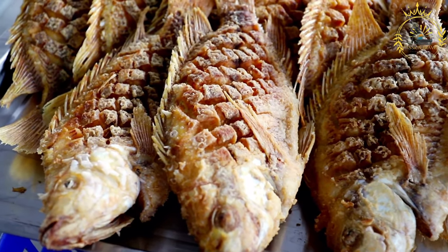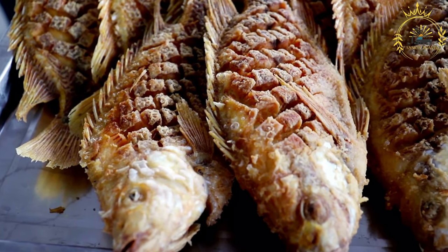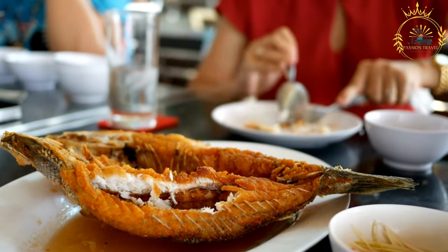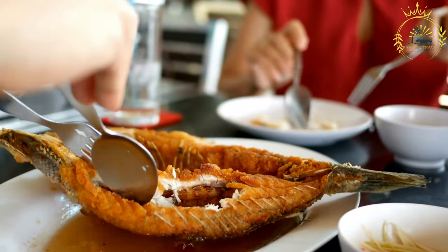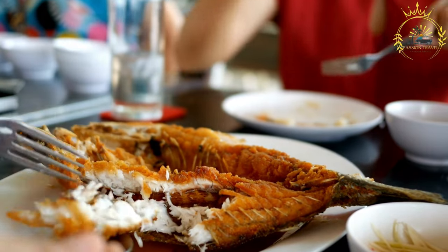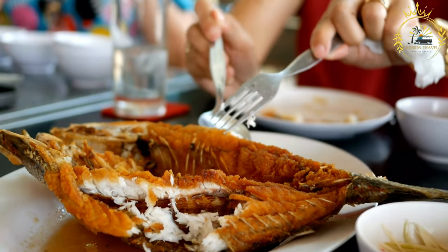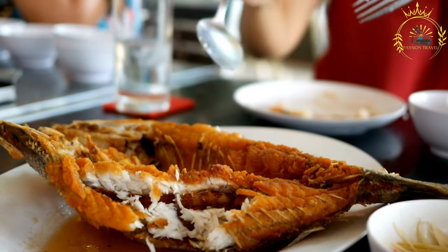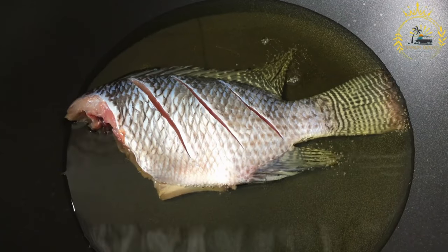Heat the oil: in a deep skillet or frying pan, heat enough cooking oil to submerge the fish fillets. The oil should be heated to about 350°F (175°C) for frying. Fry the fish: carefully place the floured fish fillets into the hot oil. Fry them for about 3 to 4 minutes on each side, or until they are golden brown and crispy. The cooking time may vary depending on the thickness of the fillets. Drain and serve: use a slotted spoon or spatula to remove the fried fish from the oil and place them on a plate lined with paper towels to drain any excess oil.